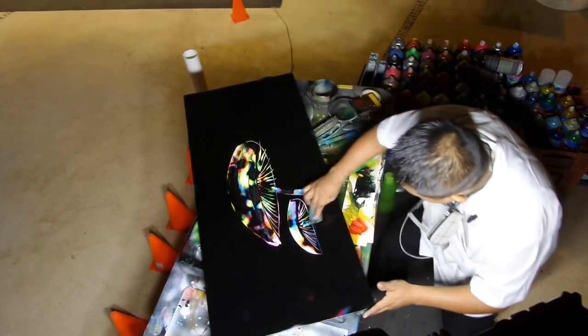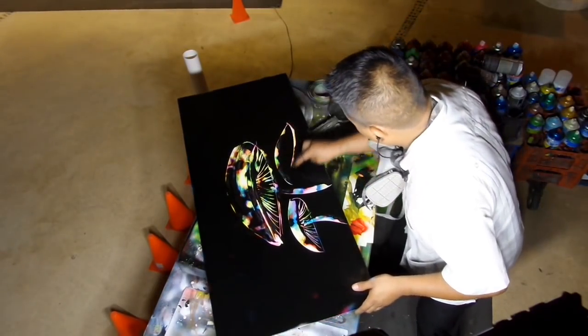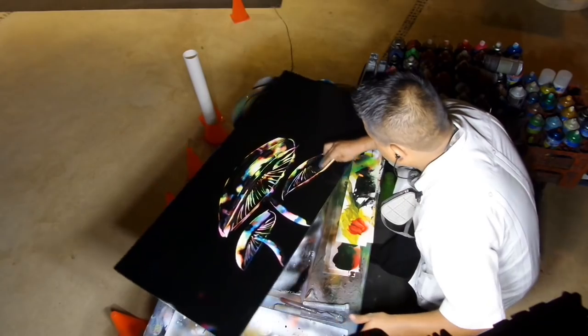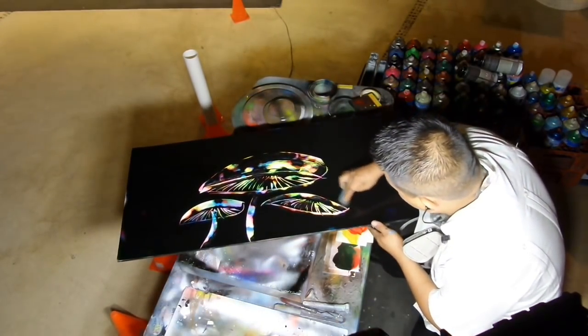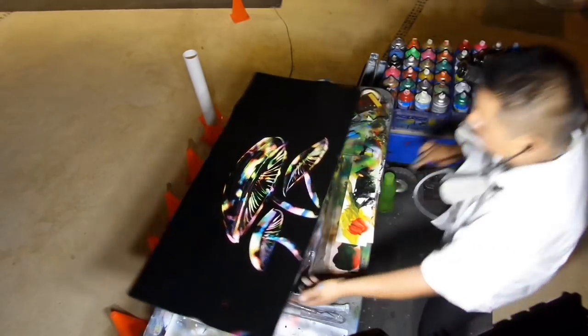There it is. Por aquí va el hongo. Alright, so there is another one. Y aquí hay otro pequeñito. Y aquí lo vamos raspando y así es como va quedando. Mira, y por acá.